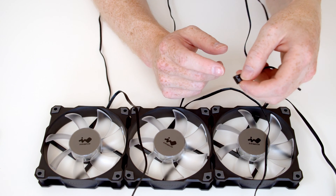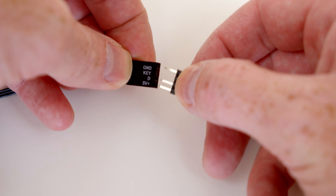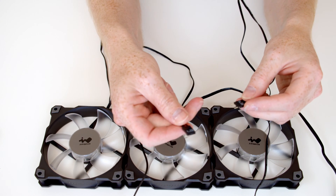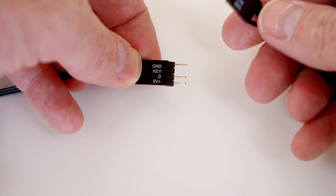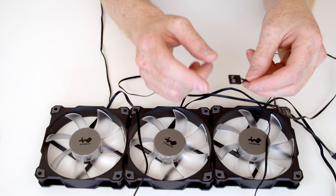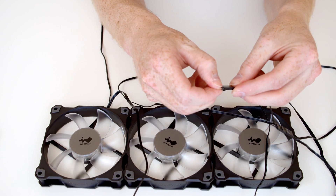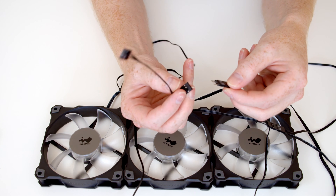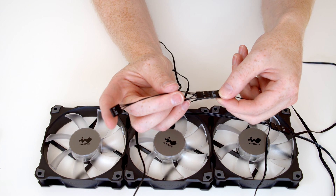So we'll assume we plug this end into the motherboard, and this leaves us the other end free, which we're going to need to join up to our next fan. In the pack you get these little metal adapters, so all we're going to need to do is plug this into this connector, and then take the connector from the next fan and join it up. Importantly, make sure you join it up the right way — the five volts have to line up — and then just push it into place. Then we've got another connector to join up to the third fan, so we just need another one of these little adapters, plug it into the connector from the third fan making sure the five volts line up. And again we've got a spare connector should we wish to add additional fans.